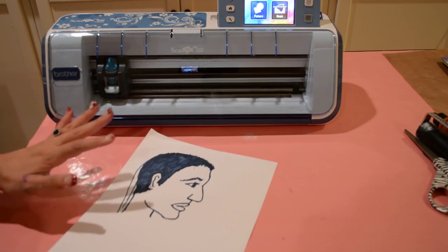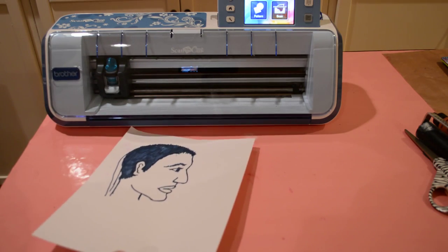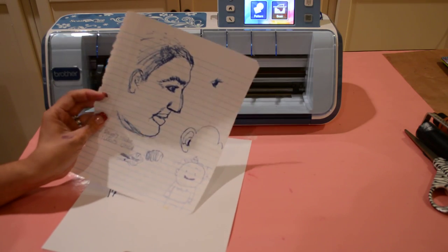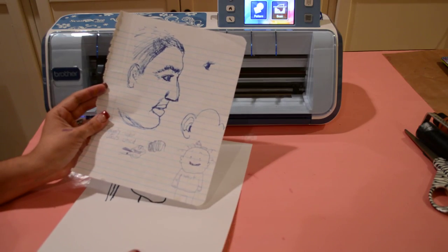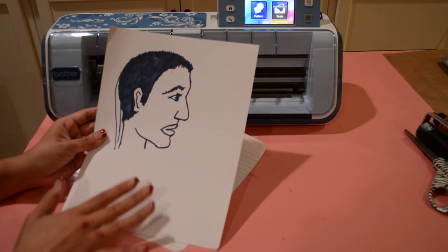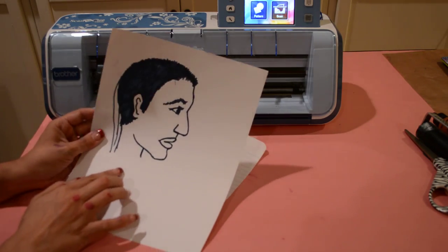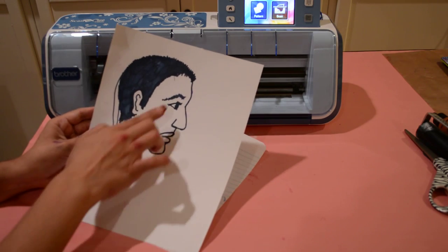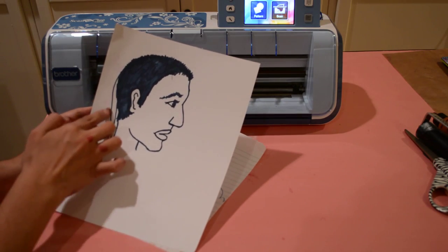To start off my caricature art, I took a doodle sketch I had created of my husband — just a line drawing I did for fun — and I traced it with a broader stroke using a Sharpie pen. You'll notice there are some imperfections; I kind of made his head a little too big there.